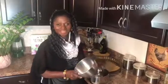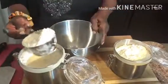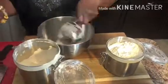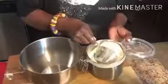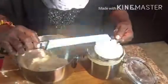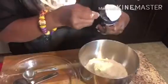Today we're going to do orange chicken. We're starting with two cups of self-rising flour in a bowl. Add two cups of all-purpose flour in a different bowl.